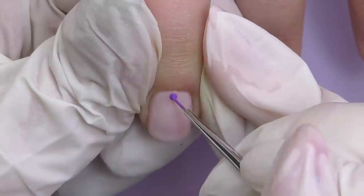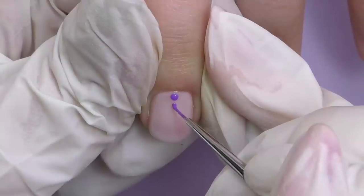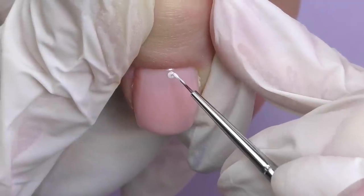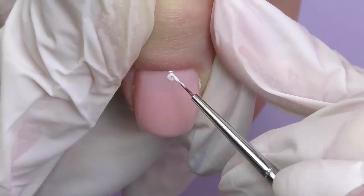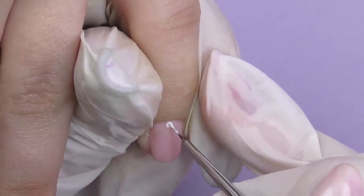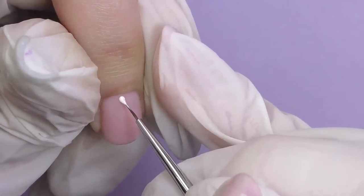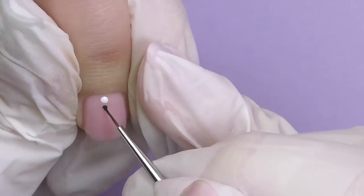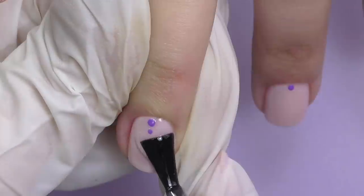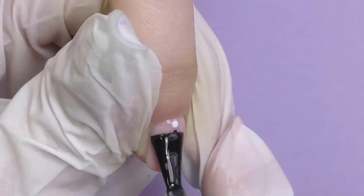After applying two coats and curing, we decided to add super easy and fast nail art — dots. You can use a dotting tool or the tip of your brush. It's better to use gel paints because they have a thicker consistency, making it much easier to achieve even circles. We are doing purple dots on one hand and white and black on the other. They both look a bit different but still nice — super easy and fast.